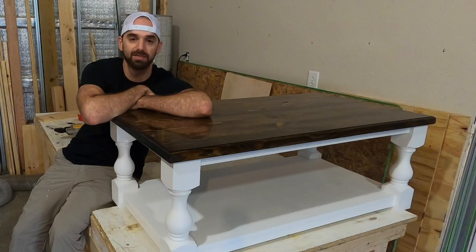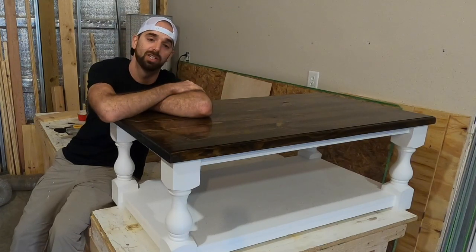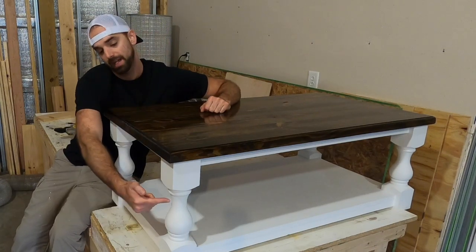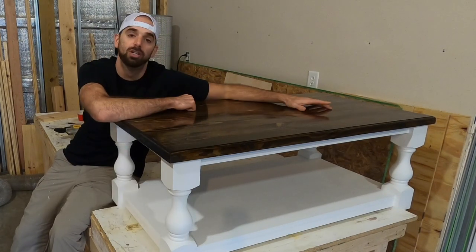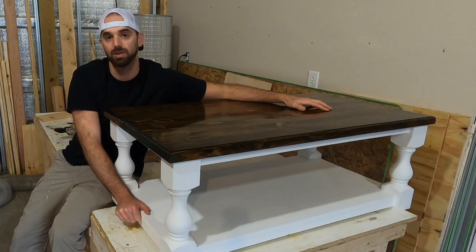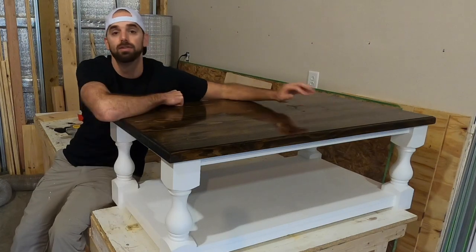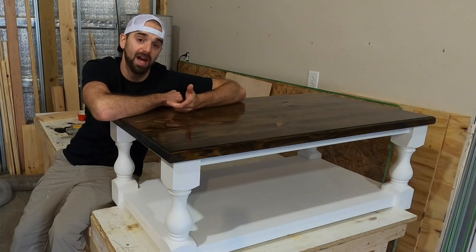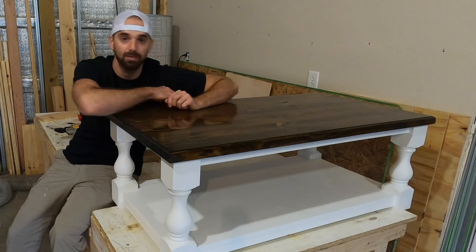Welcome back to the channel. In today's video I'll show you how I made this balustrade style coffee table. A couple features of this table are turned legs from Carolina Leg Company, a super high glossy polyurethane top, and a bottom shelf attached to allow for wood movement over time. With that said, let's get into how I made this table.